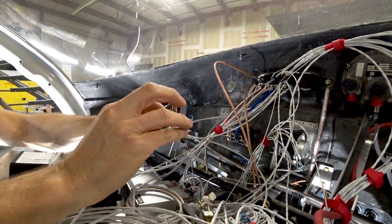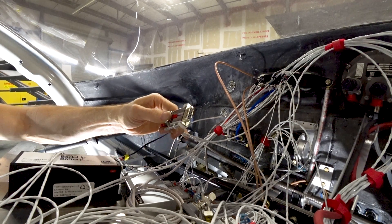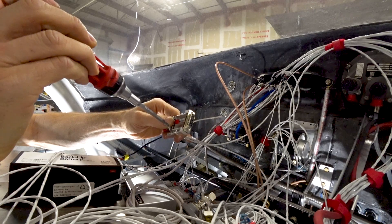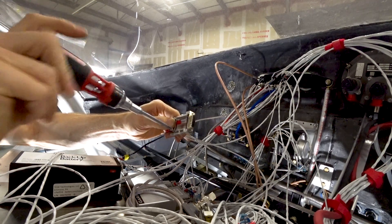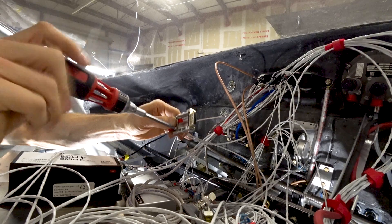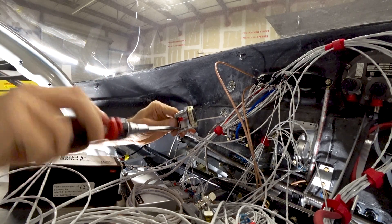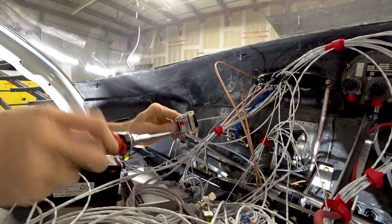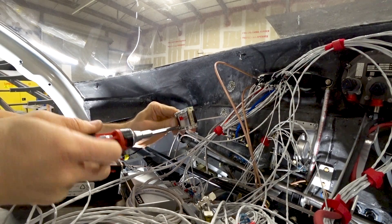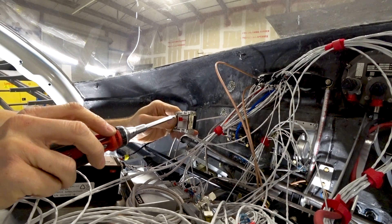With a screw on either side, tighten down the clamp over the taped wires. This clamps down firmly, stopping the wires from having any chance of being pulled out of their pins, or the pins being pulled out of the connector itself.